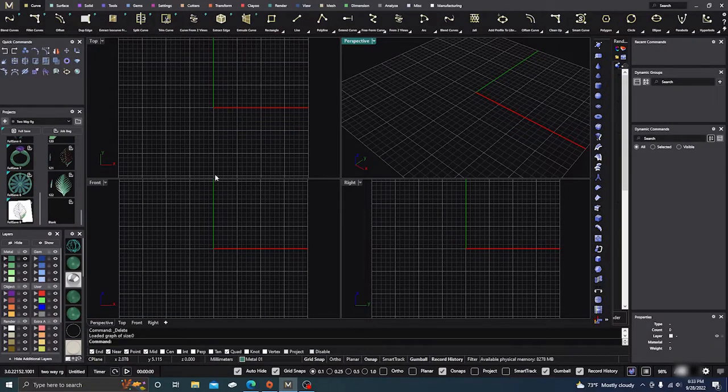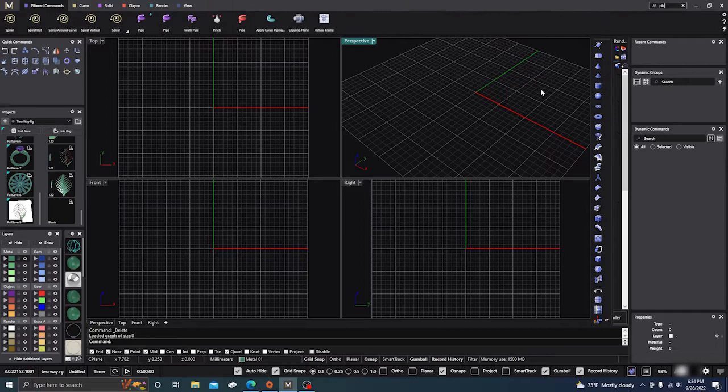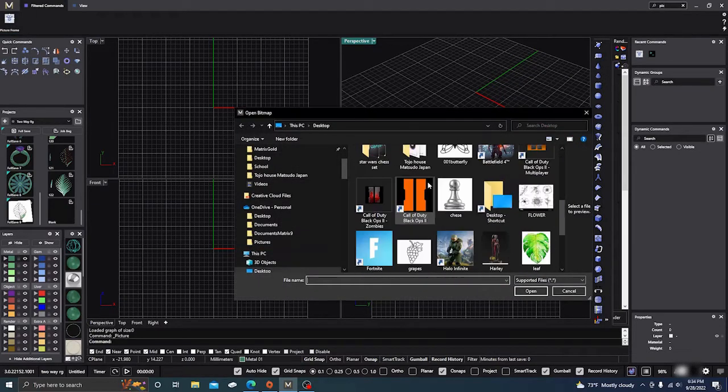Here we are in Matrix Gold. In this video I'm going to showcase two items. The first one is the picture frame tool. I'm not sure where it is in the command line, but if you go up to the search and type in 'pic', it'll show up on your left-hand side. Click on 'picture frame' right here.